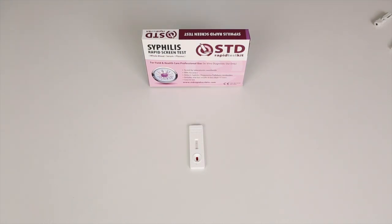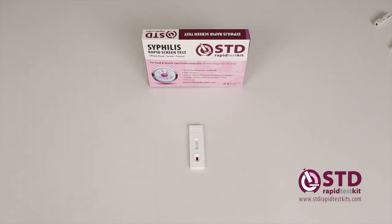Five minutes have passed. Here you can see that there is only one line next to the C. That means the test has worked as the control line is there. There's no line next to the T, which means that I'm syphilis negative. You can buy a rapid test kit for syphilis at our website, www.stdrapidtestkits.com. Thank you for watching and have a great day.